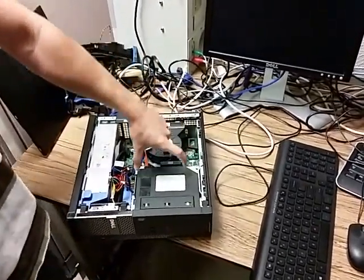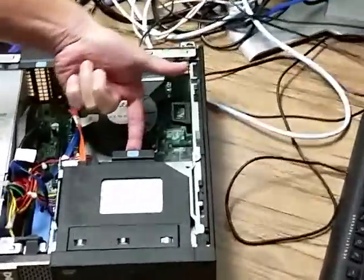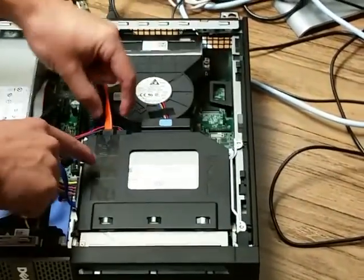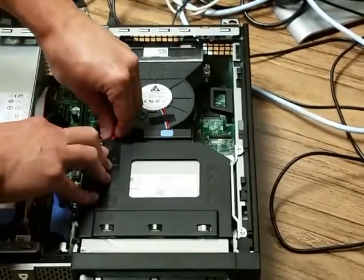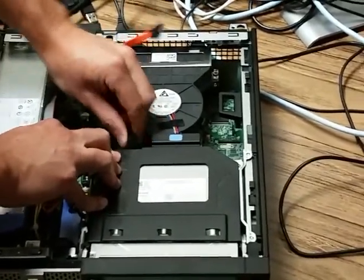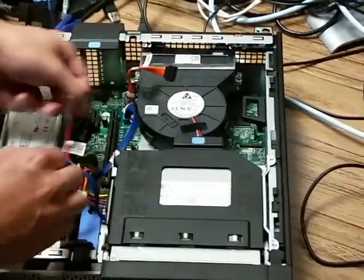To remove, first you want to remove the CD-ROM drive. This blue lever right here — lift up on it and it just slides out. We also want to disconnect these two cords: the SATA and then the power. Power is a little bit harder, but just wiggle back and forth. There's no tab to press to pull it out.